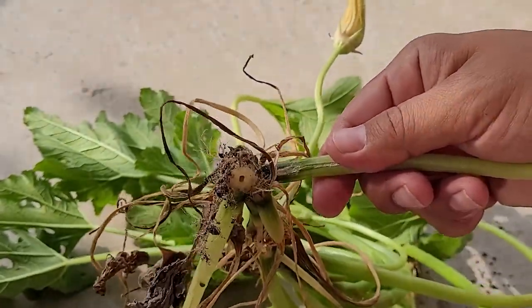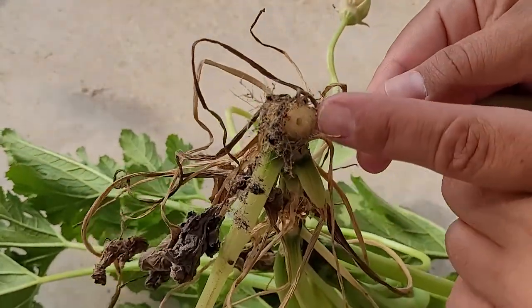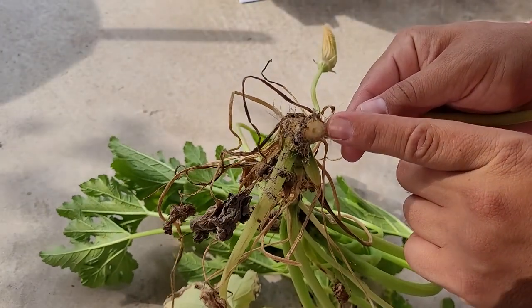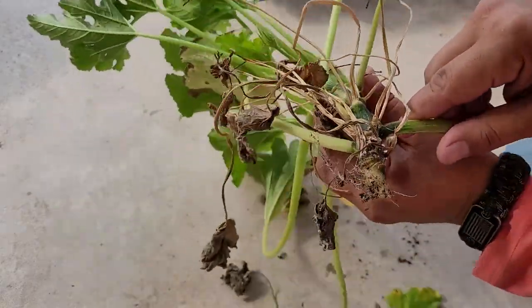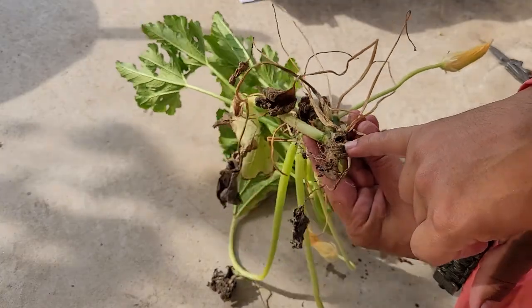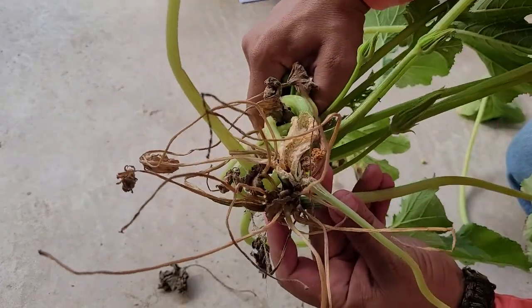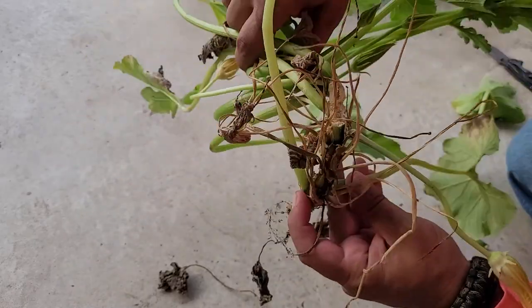As you can see, the center of these plants are hollow — see it right there. That is where the squash vine borers live; they live in that hollow center and then they slowly eat the plant from the inside out, like you can see here. It obviously kills the plant. Let's see if we can find this little one.